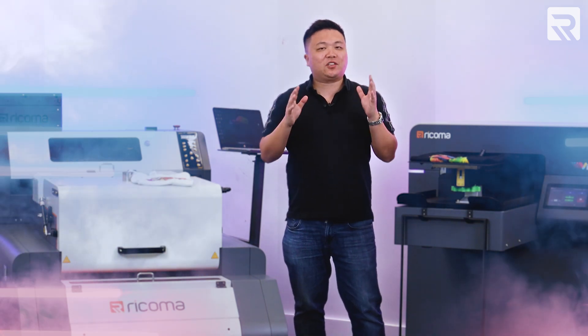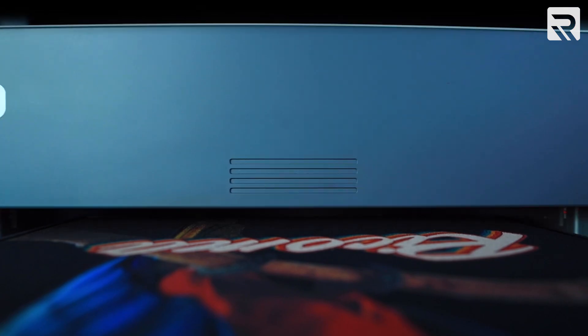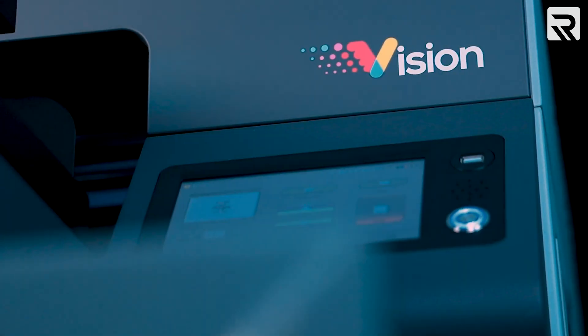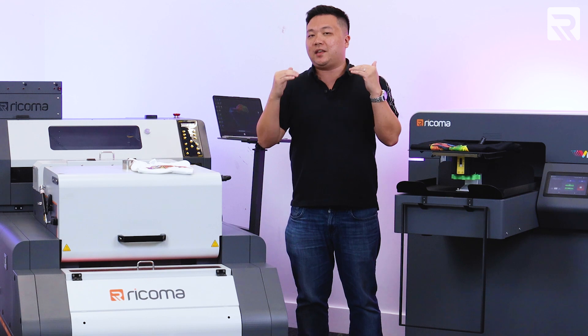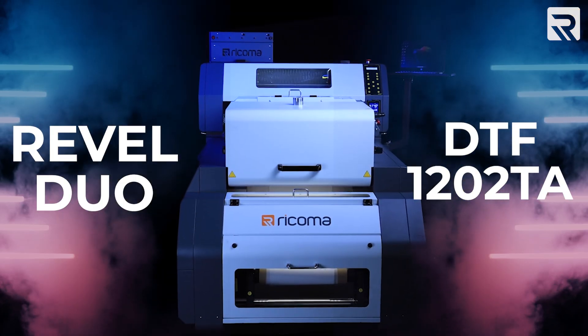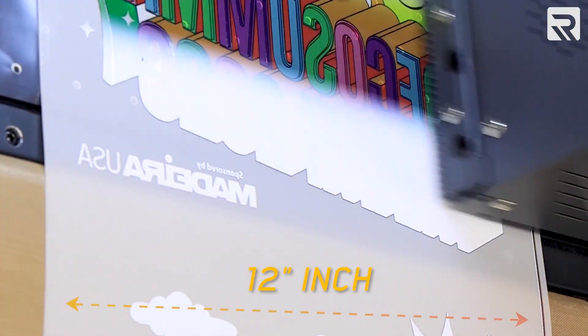If you haven't heard the news already, Ricoma has recently launched two brand new machines that are changing the printing industry. The first is our groundbreaking Vision direct-to-garment printer that I have here on my left. And the second is a series of DTF printers: the Revel 2402, a 24-inch wide roll-to-roll DTF printer, and the Revel Duo 1202, which I have on my right here, the 12-inch roll-to-roll DTF printer.